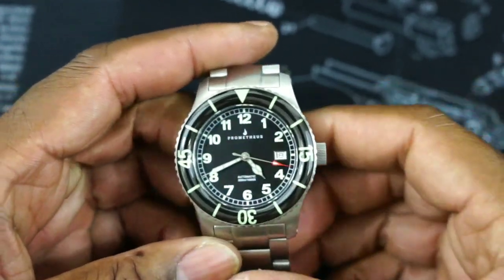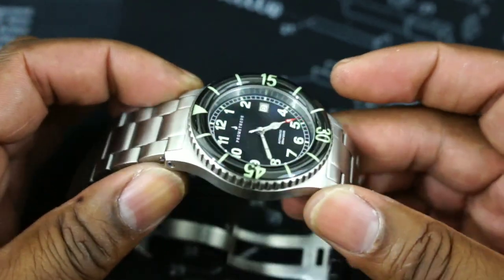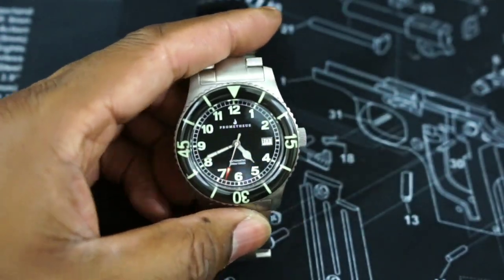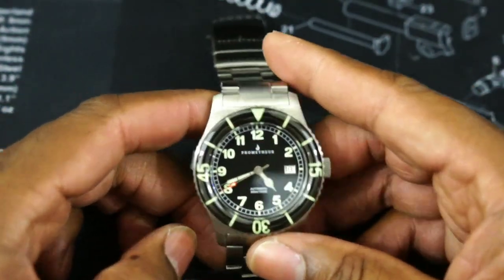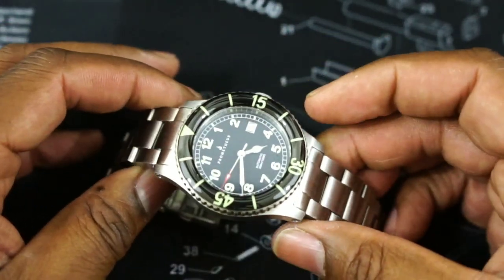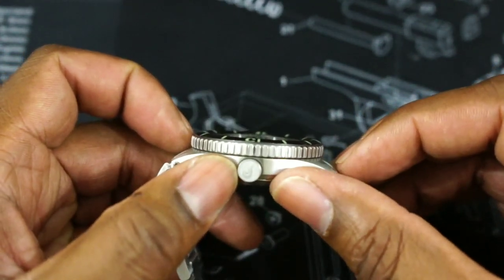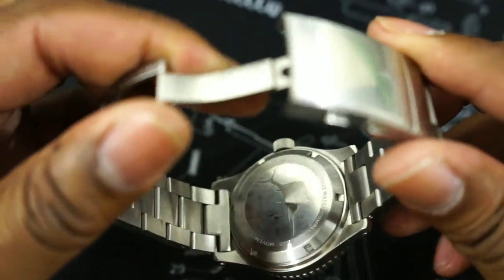Let's move in a little bit on the dial. Now this watch is patterned after a Blancpain 50 Fathoms. That's why you get this raised domed sapphire bezel, which is a unique feature of the 50 Fathoms watch, which some people say predated the Submariner as the first real dive watch by a couple of months. Now on this watch, you have a signed crown with the Prometheus logo, and on the back you have the fish — the sailfish.